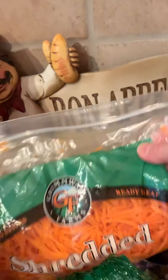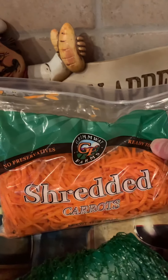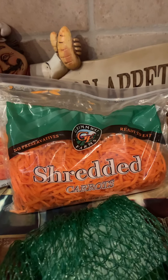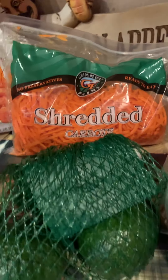I got some of the shredded carrots to put on a salad. I've gotten to where I'll just go ahead and get the shredded carrots instead of shredding them from the larger stock carrots. It just makes it a lot easier and saves much more time on my part when I'm fixing dinner.